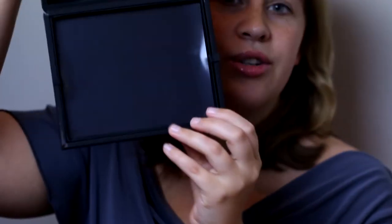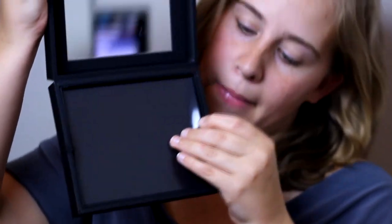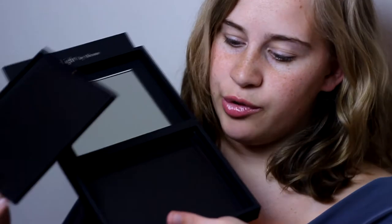It is dual layered, so you have one tray, two trays. This one's removable, so if you want to, for whatever reason, leave it out, you could.